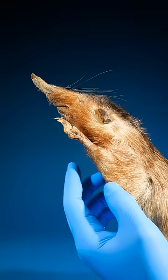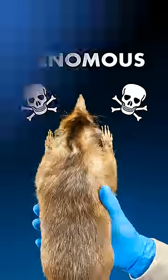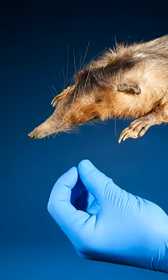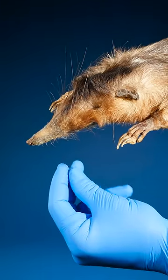This is a solenodon. Solenodons are super rare, venomous mammals. Here's how solenodons inject that sweet, sweet venom into their victims.